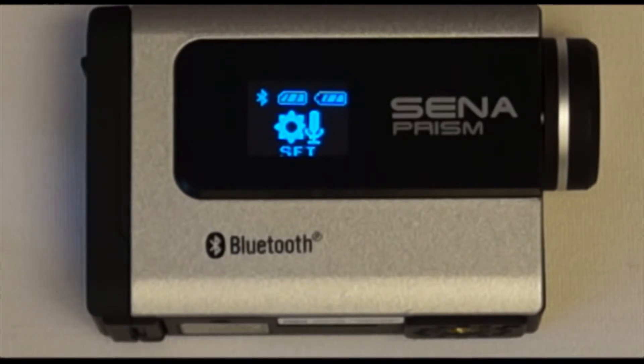In addition to recording audio from a Bluetooth microphone, the Sena Prism is able to record outside audio with the use of the internal microphone on the front of the Sena Prism.